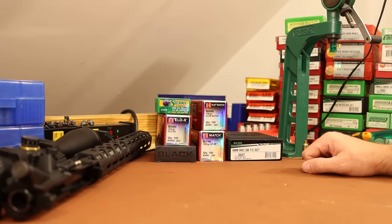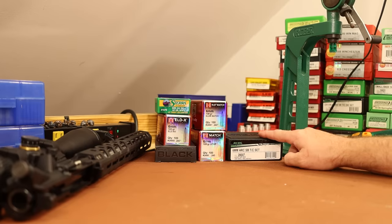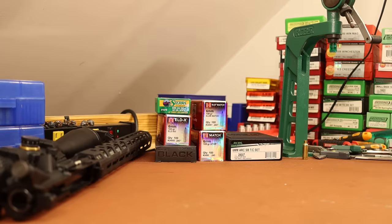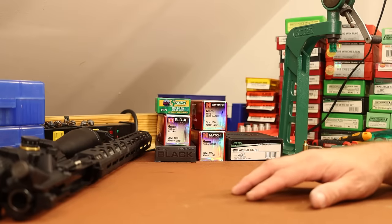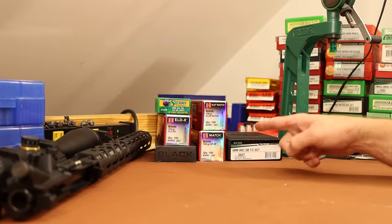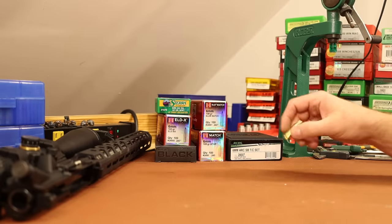The bullet seating die in this set we probably won't use — we'll probably use one of the Hornady dies. I think I bought one for 6mm during the 6mm WOA project, but I'm not sure where it went. So what we need to do next is size brass, but we also need to come up with a way to test our bullets and see how long we can load them. Let me go get a Dremel tool.